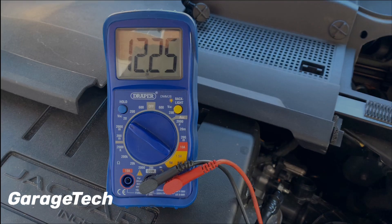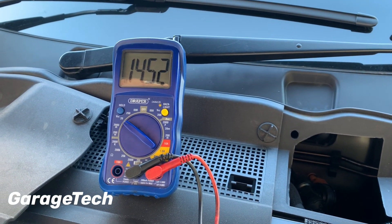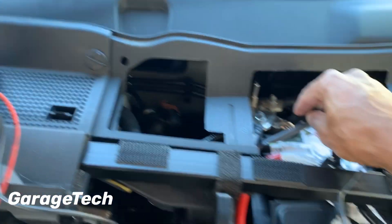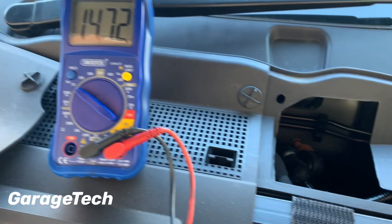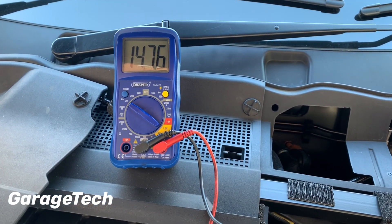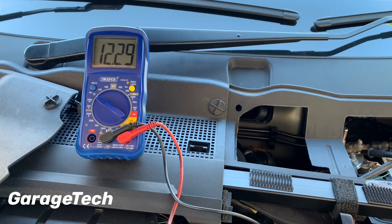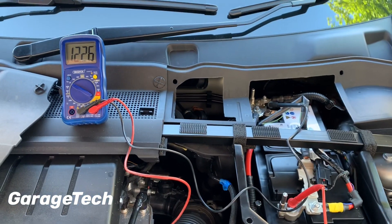I'm now going to start the engine up, and now we can see what our battery reading is. You can see it's up to 14.6 volts, so my alternator is working correctly and that will be putting some charge into the battery. If I now turn the engine off, you can see that the battery charge starts to drop back down to the state it was in before I started the engine.